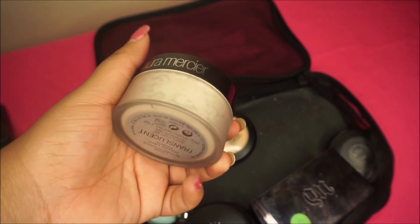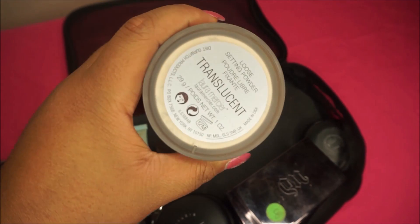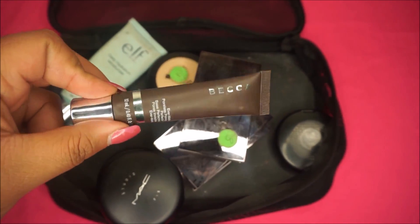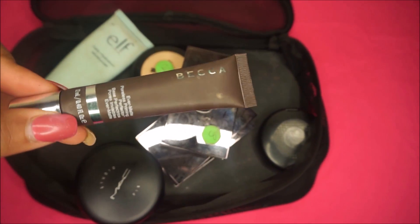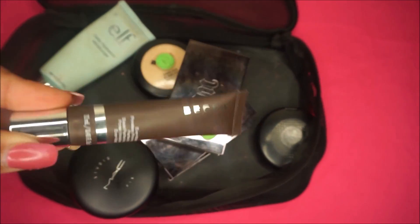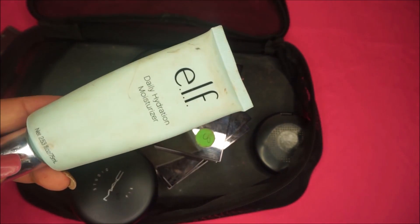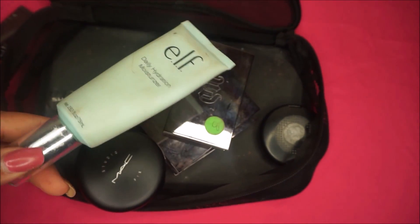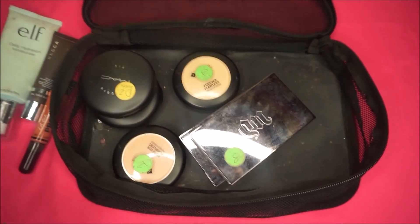For setting powder I typically use the Laura Mercier setting powder on everyone. I do have the RCMA powder and LA Girl Pro powder, but I always go back to Laura Mercier — it works for multiple skin tones. If the person is oily, I like to go in with the Becca Matte Primer. It's the travel size — the full size is about $58, but this one is only about $15 and lasts just as long. For moisturizer, I use the elf Daily Hydration Moisturizer.